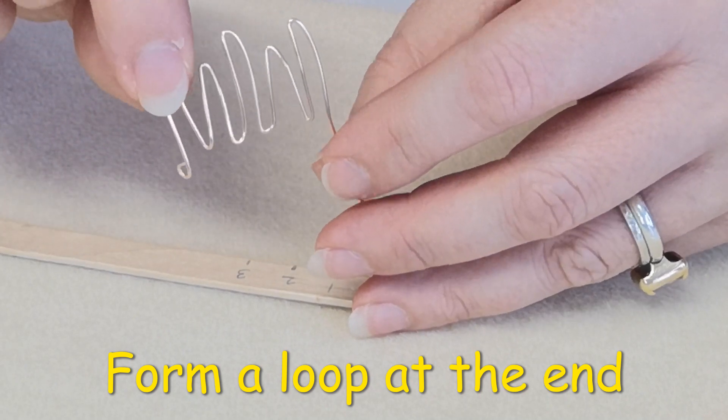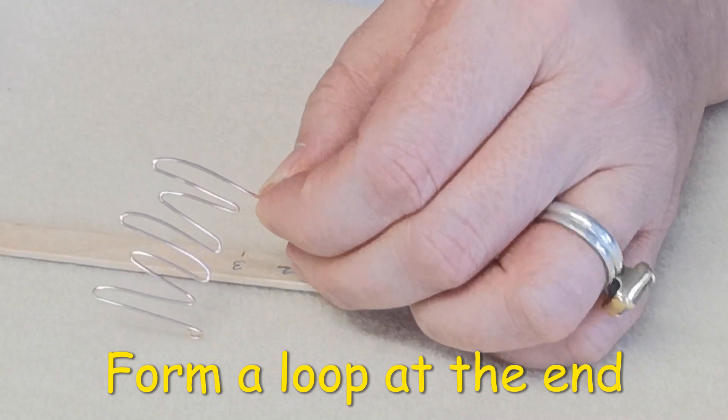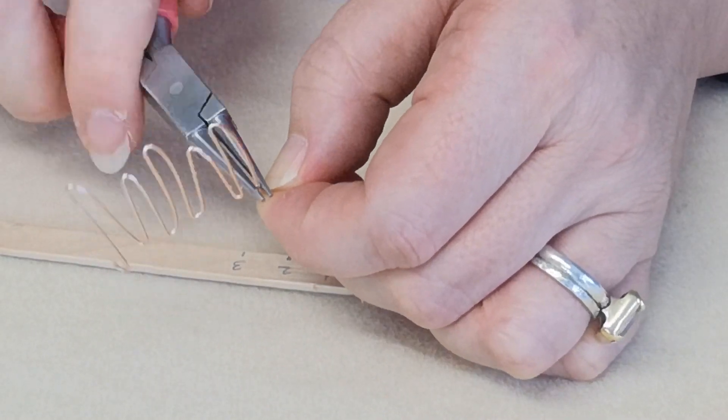Now we've got all five petals. The base is the part with the loop, so I'm going to produce another loop at this end and trim my wire.